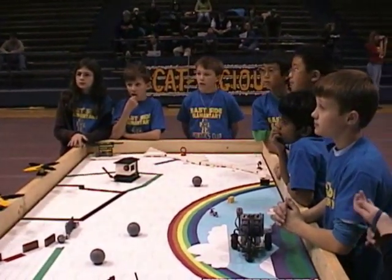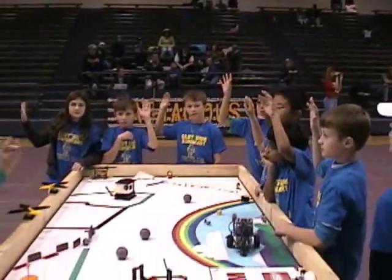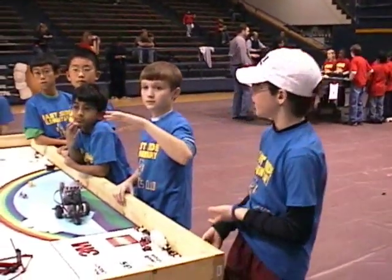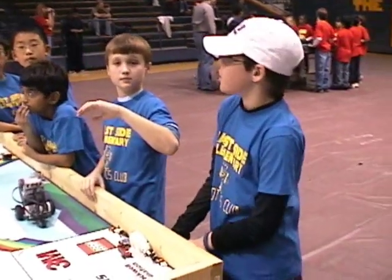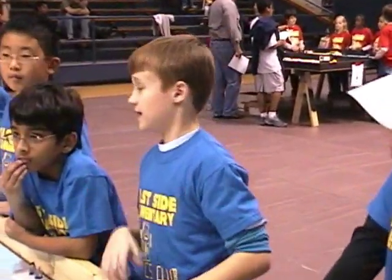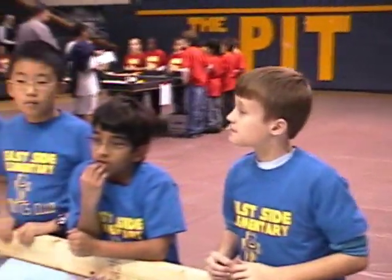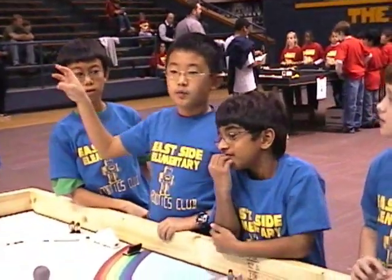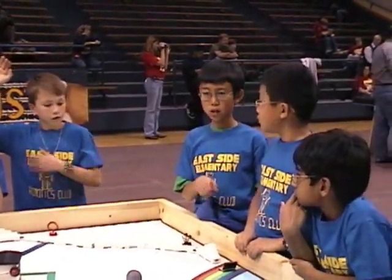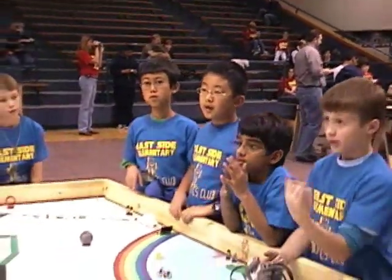What were your roles and responsibilities? I worked on mostly some research. I was the head programmer with Raymond and Jay. I was a builder — I built little parts. But we did some of all the jobs, a little bit of everything. We kind of circulated — all of us did everything.